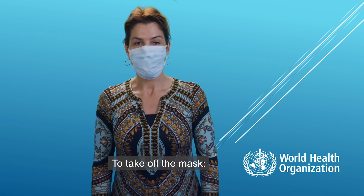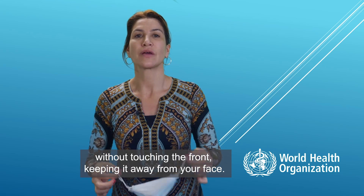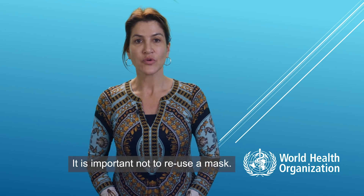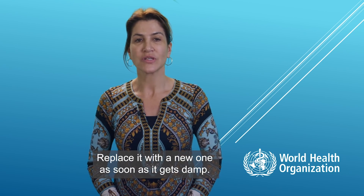To take off the mask, remove the elastics from behind without touching the front and keep it away from your face. Discard the mask immediately in a closed bin and clean your hands. It is important not to reuse the mask. Replace it with a new one as soon as it gets damp.